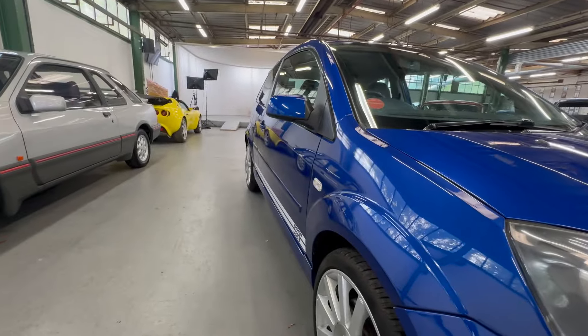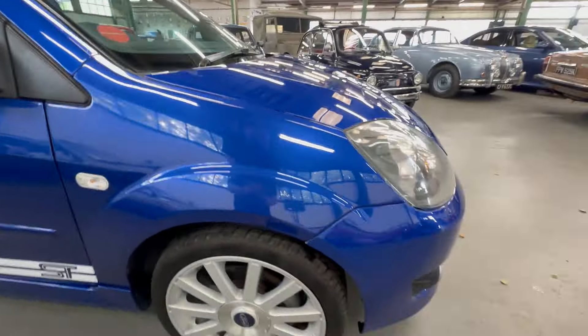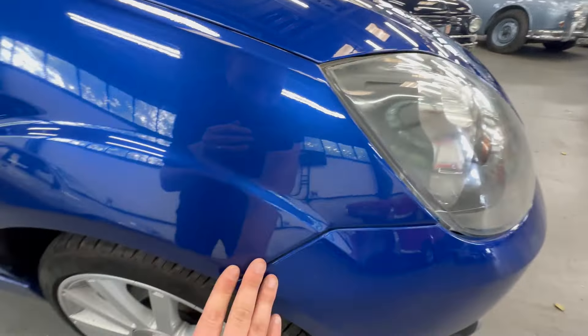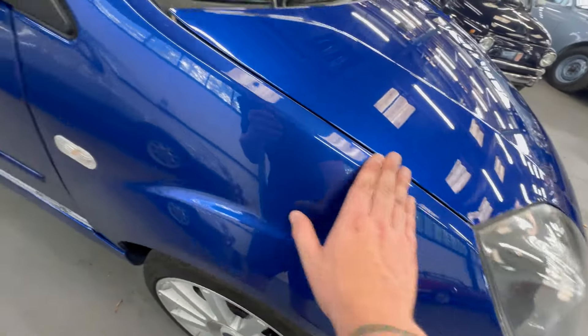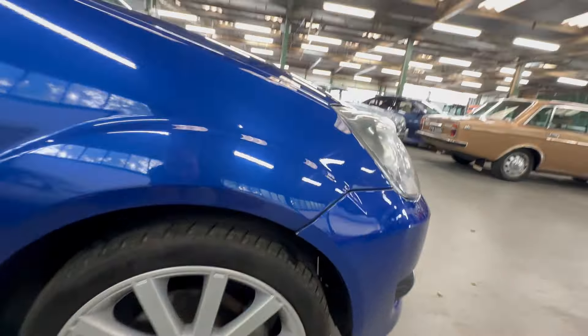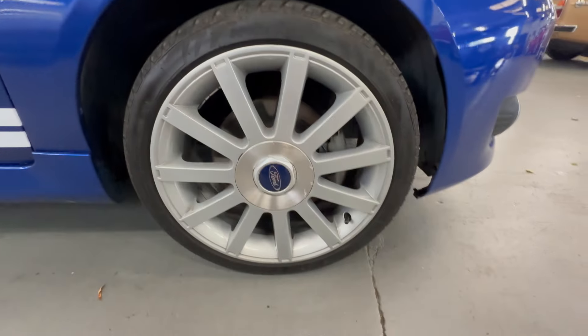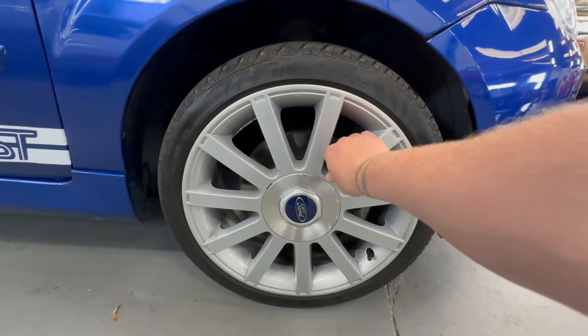If we look down the driver's side you can see it's lovely and straight all the way down — not full of ripples or dents. Starting on the driver's front wing, there's no signs of any stone chips on the front edge. It's lovely and neat across the top, no real marks to worry about. Inside the arch is clean and tidy all the way around — no sign of any corrosion or anything bubbling away.